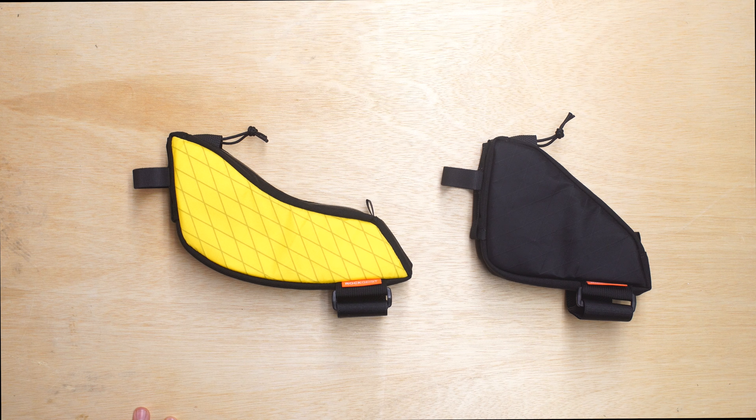We always try to get this cam style buckle for the lower part on the top tube. You can cinch this down pretty tight and it does a great job of getting some stability for the bag.